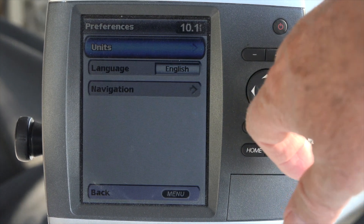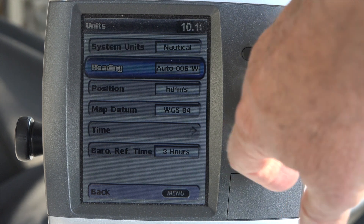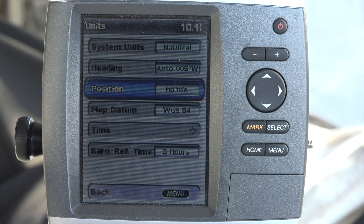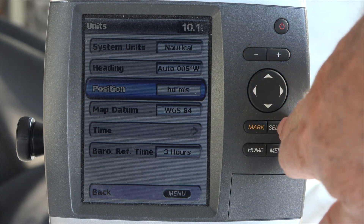Select units, and we've got position. Right now we've got heading in minutes and seconds, and a number in minutes and seconds. Let's go ahead and go to that.